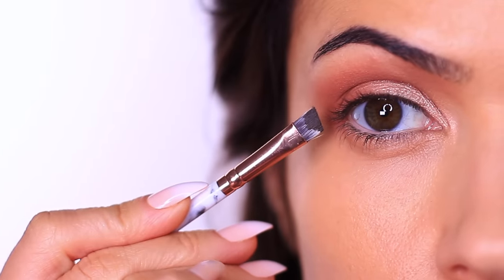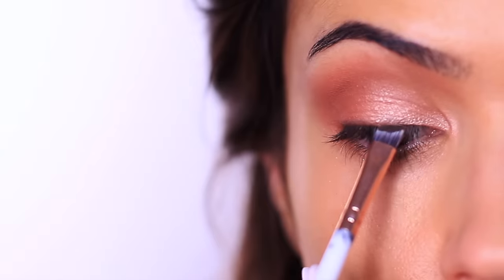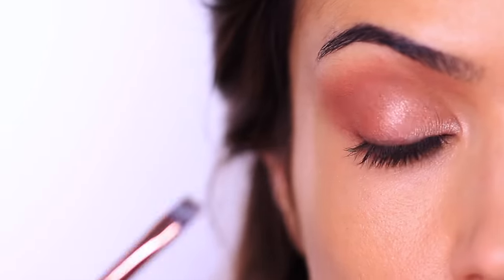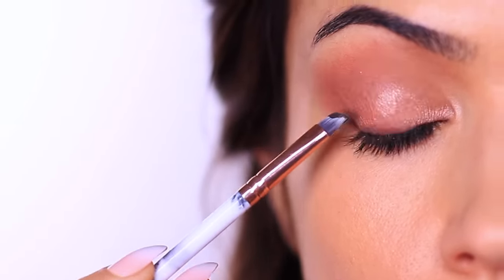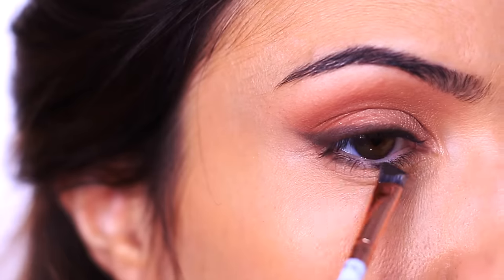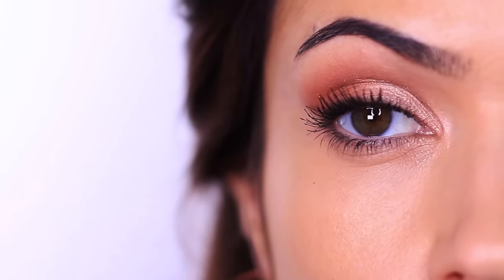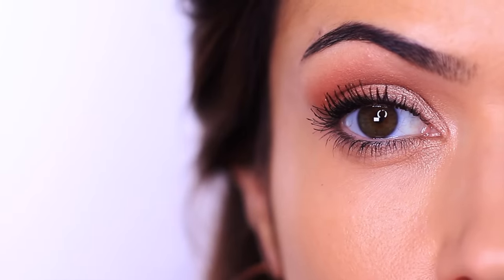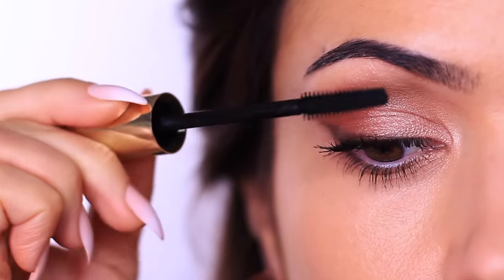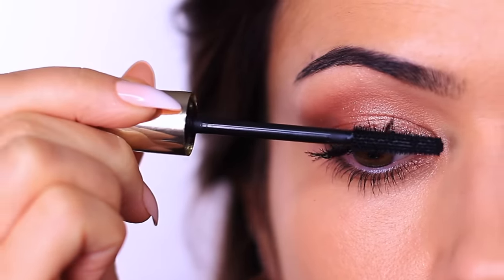My next trick is using a magnifying mirror. These are great if you have difficulty with eyesight or wear glasses, but it's really important to also keep a regular mirror handy and look back and forth between the two. The magnification helps you see what you're doing, but you need the regular mirror to see what it actually looks like. For instance, in a magnifying mirror my lashes look really full and thick, but in a regular mirror they look barely there. Also, switching between them can feel a little disorienting, so take breaks in between.